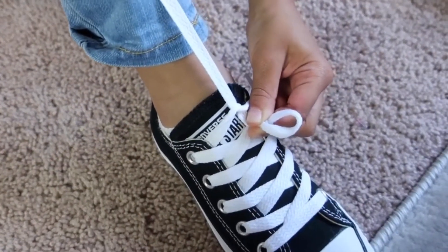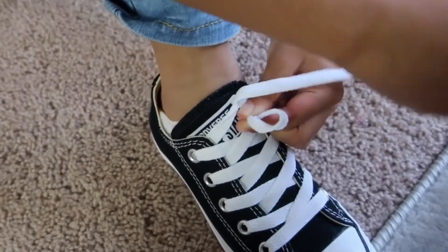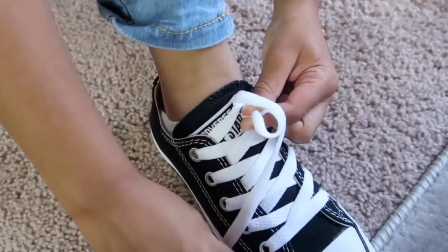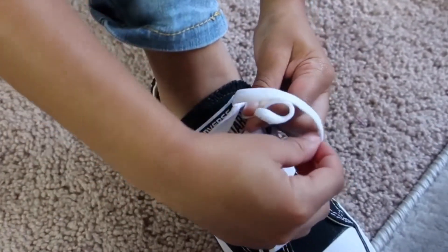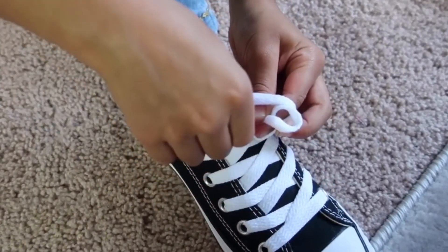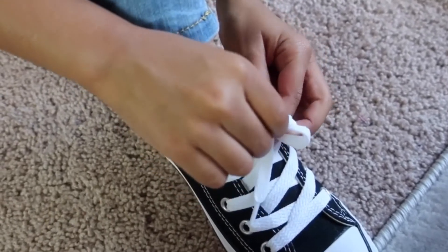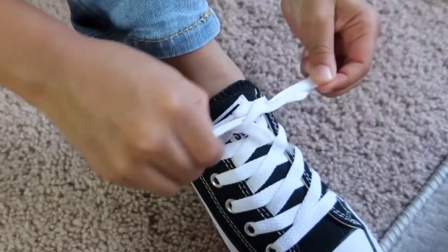Then wrap it around my fingers, take this, put it in the middle, under that, and pull.